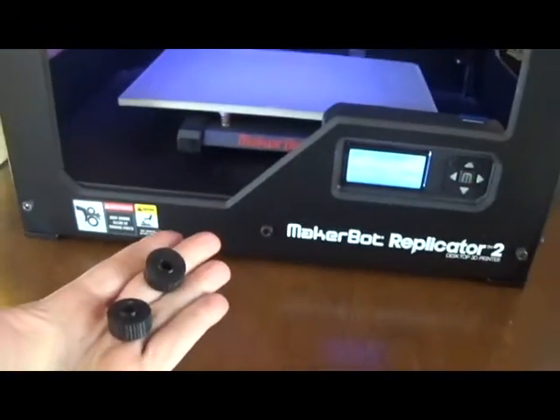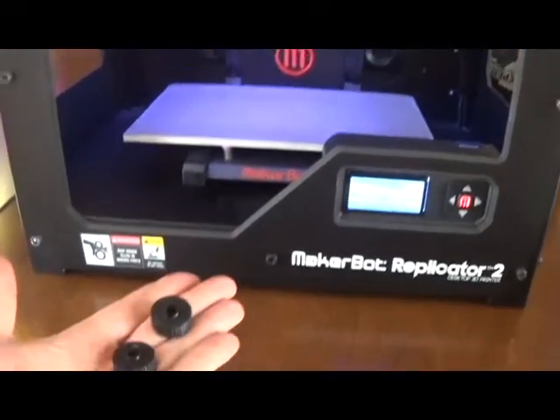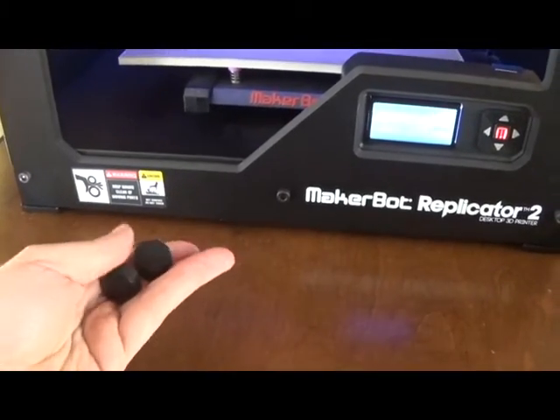I just took some high-powered CAD software, a $1,000 3D printer, a little bit of time on a Sunday morning, and I saved $30.